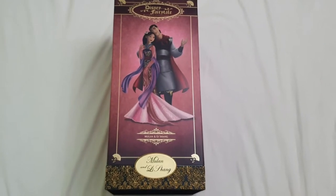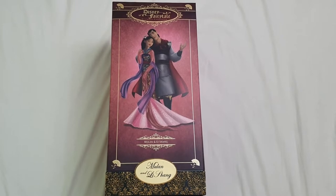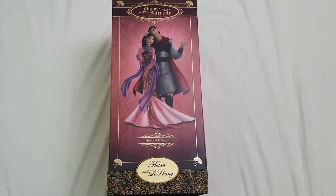Hello everyone, welcome back to Life of Wonders, welcome back to my channel. My name is Polo and I love making videos of dolls, toys and Disney collectibles among other things.